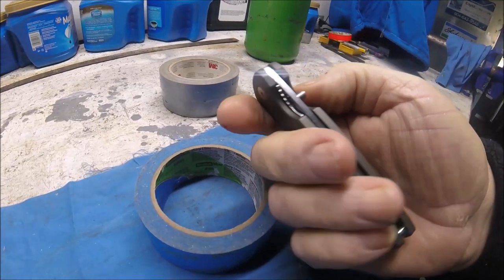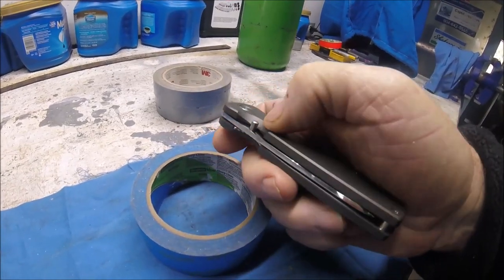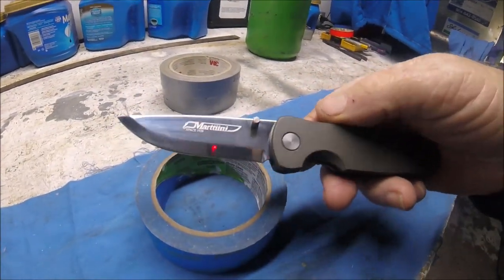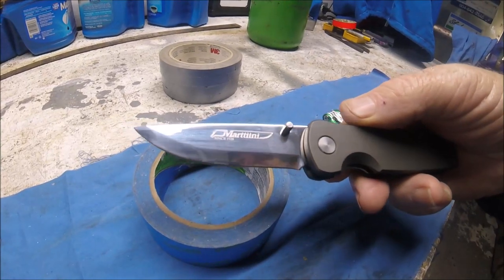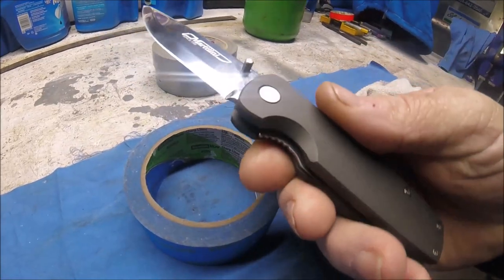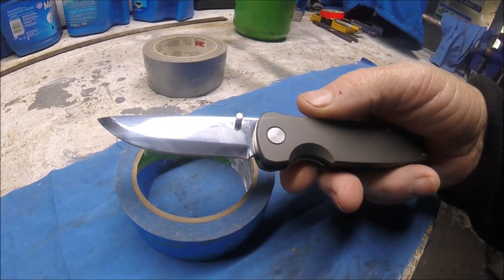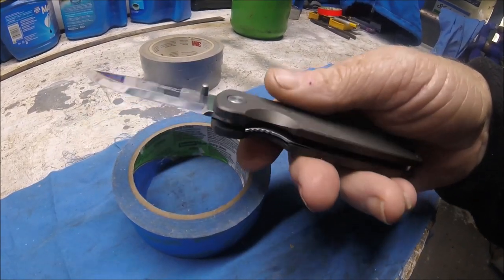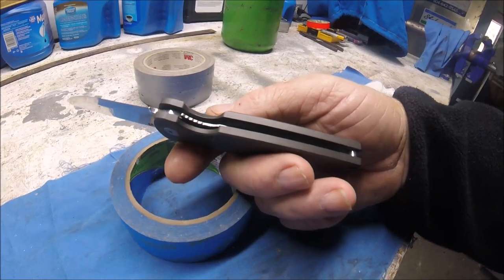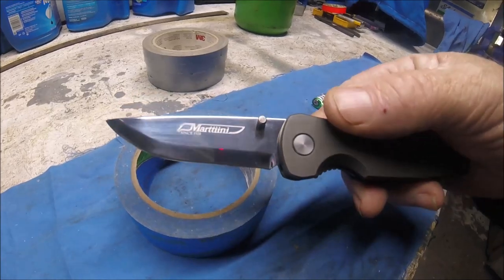This is kind of a small knife — a liner lock, single thumb stud, Martini. From what I can find out, it's a Chinese-made Martini. It's a very inexpensive knife with a highly polished blade. It doesn't say what the blade steel is. You'd think if it were Martini it would be some kind of Scandinavian steel, but on these Chinese blades I believe this is just 420 stainless — nice and polished though.